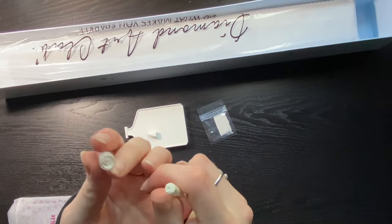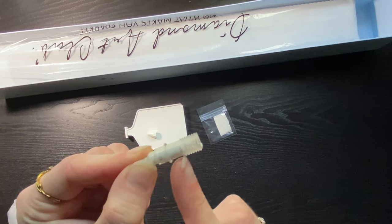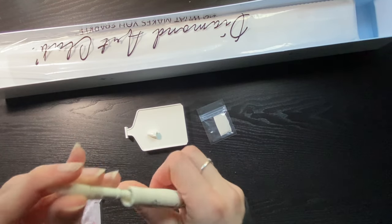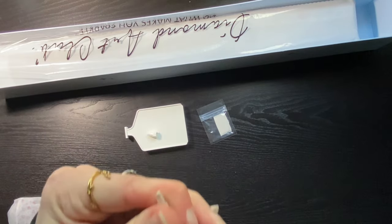That is like wedged in there. You can load up a teeny tiny little bit of putty in here and this just kind of pushes it down. That's really neat! This feels different than their other putty — I'll set this aside because I'm going to try and use this.